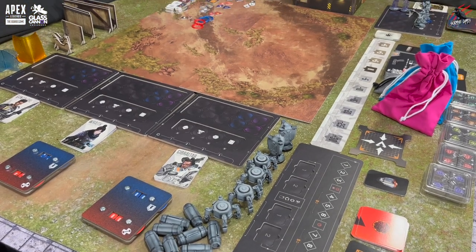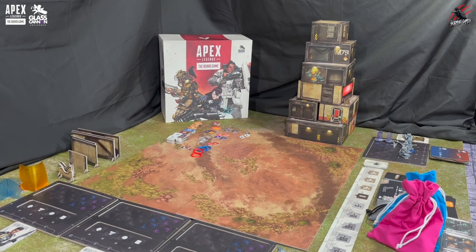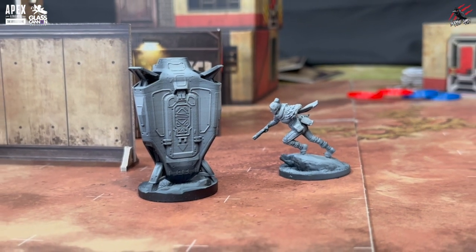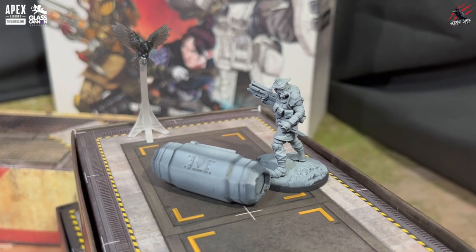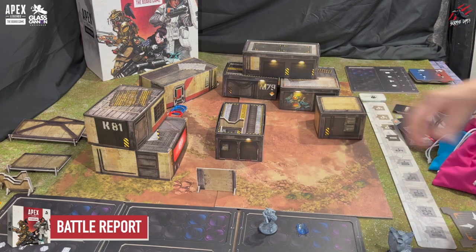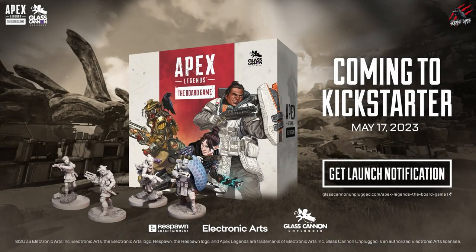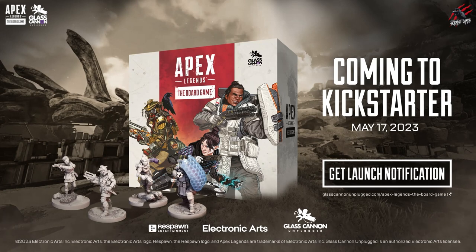Thanks so much for watching. I hope you enjoyed it and I hope you're looking forward to the battle report I'll be covering next week. We'll be going through the Battle Royale game mode, which looks awesome and reflects the gameplay you'll be familiar with from the video game. My first impressions were just great, especially from the models — that 40mm really shines through all those details. I like the ease of play and the fold-up terrain, and mixing the board game with skirmish game is a really interesting mechanic. I'll also do another video after that with an assessment and overview of how the game played out. Thanks again — hit the like button, subscribe for more videos, and check out the link to the Kickstarter down below. I look forward to seeing you here next time on Tabletop Skirmish Games.